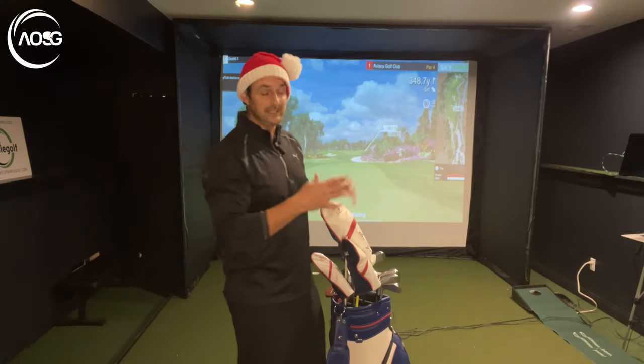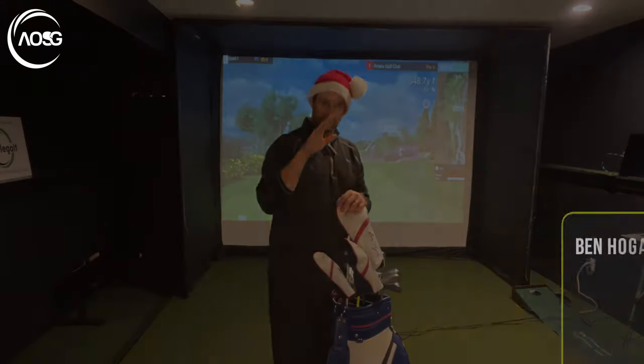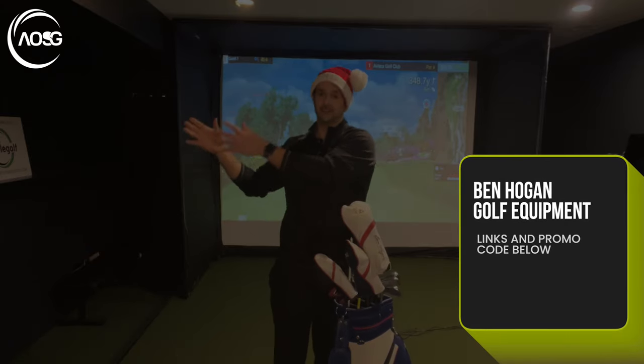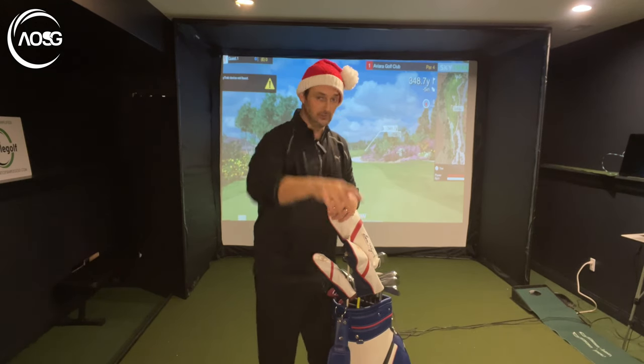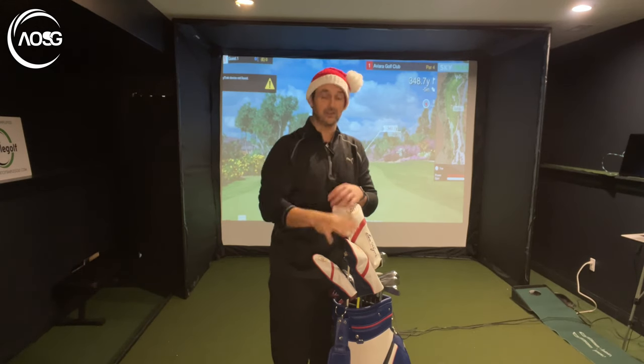You might notice the Ben Hogan clubs here — Ben Hogan are fantastic, and the reason I partner with them is because they cut out the middleman. They're not paying fortunes for advertising, so they pass the savings straight to you, and it's very high quality, solid equipment.